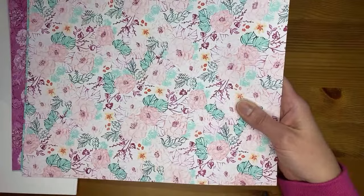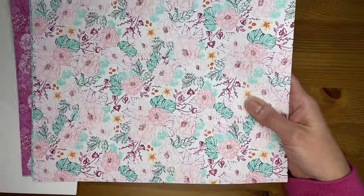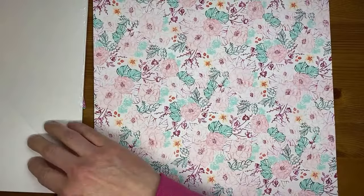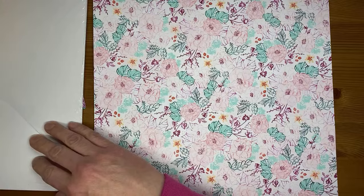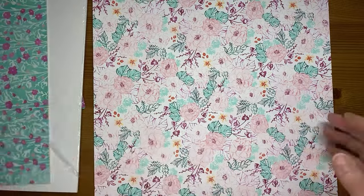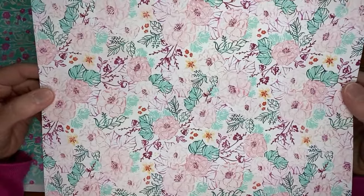Then we have the Unbounded Beauty 12 by 12 designer series paper. The colors in it are Calypso Coral, Peach Pie, Petunia Pop, Pretty in Pink, Pretty Peacock, Shy Shamrock, and Summer Splash. That is one page of it — it's a little lighter than what I can see on my screen. It's definitely more of a very light pink background. The flip side is a really good background — kind of full of greenery and leaves and pretty things.